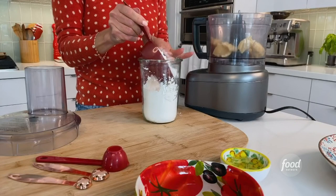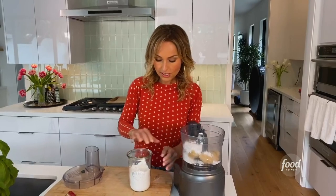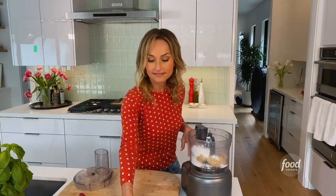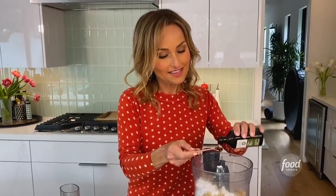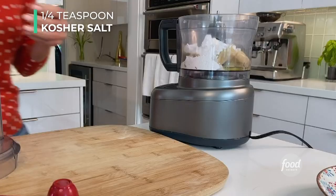We're going to measure out half a cup of powdered sugar or confectioner's sugar, and I really like to pack it in there to get the right amount. Powdered sugar or confectioner's sugar has a little bit of cornstarch in it, so you could also use regular sugar with a little bit of cornstarch just to absorb any humidity. Then we're going to add the one egg white and half a teaspoon of vanilla extract, and then a quarter teaspoon of salt just to bring out all the flavors.